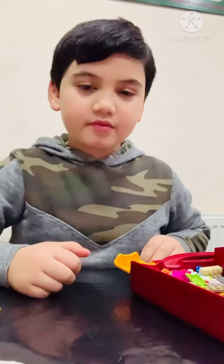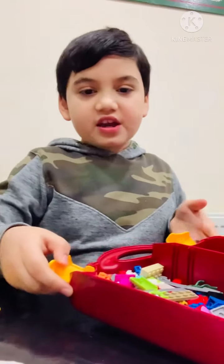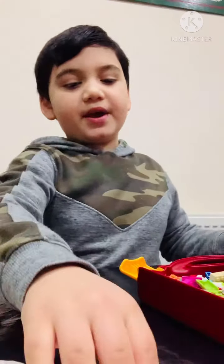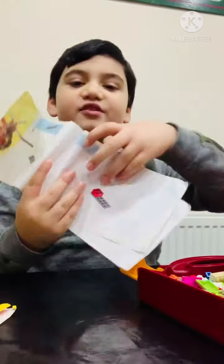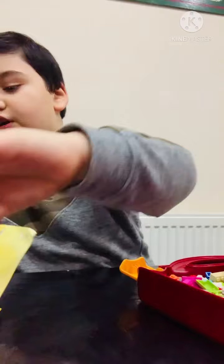Hello viewers, today I have loads of these Legos and I'm going to make an airplane — I mean helicopter, sorry, helicopter. So I'm making a helicopter.